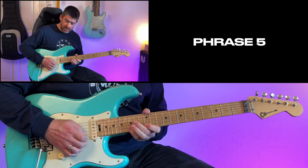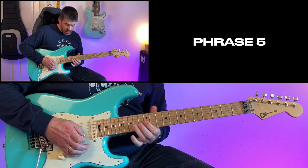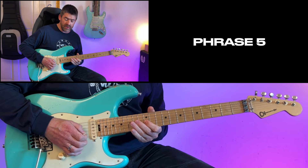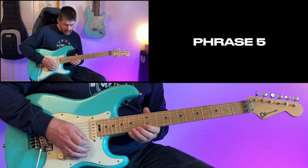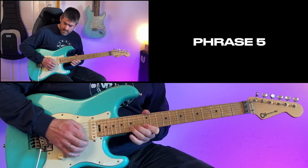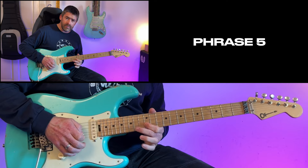Then I do a pull-off 15 to 12 on the B string, a quick bend up and down on the 14th fret G string, then pull off to the 12th fret, then 14th fret the D, and end it with the 12th fret of the G string with some vibrato. The thing to watch with that lick is it's not as fast as you think — it's more like even sixteenths.